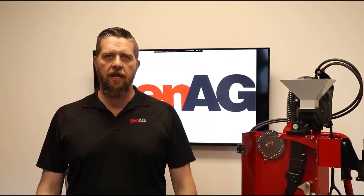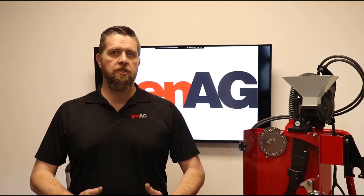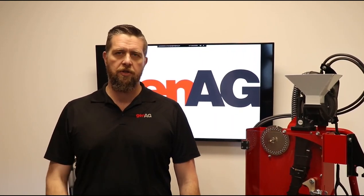Good morning. Jonathan Braun here with GenEgg. We're here this morning to do an in-depth training on our horse and menstrual planters. We're going to go through the pre-season checklist, full operation with the monitor of the physical aspects of the machine, folding, unfolding, and all of the different operations.